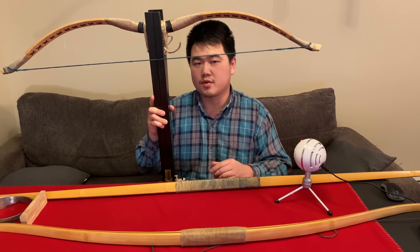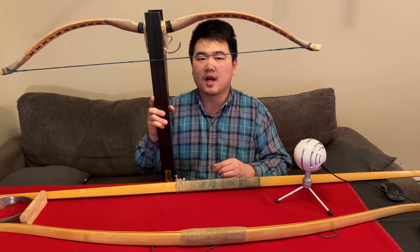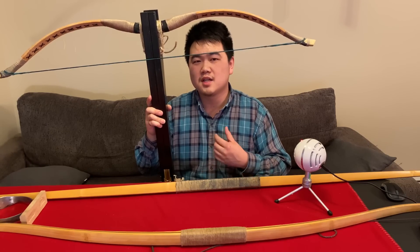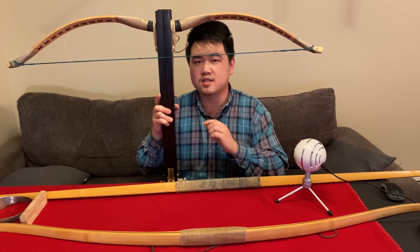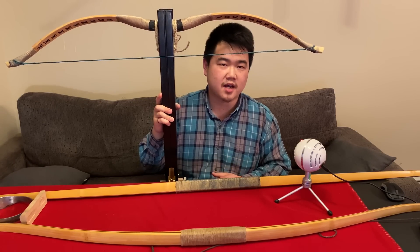The Song dynasty was also the time period when early gunpowder was first used, but gunpowder weapons were very unreliable around 900 AD. So if you wanted something to shoot reliably at a distance with an armor-piercing weapon, this crossbow was your best bet at the time.